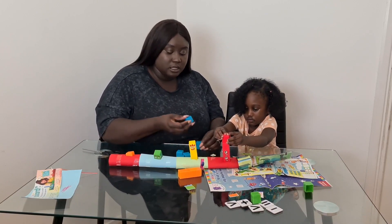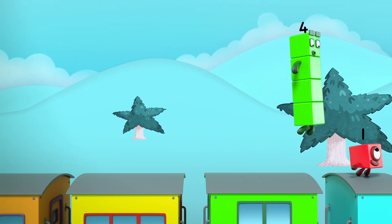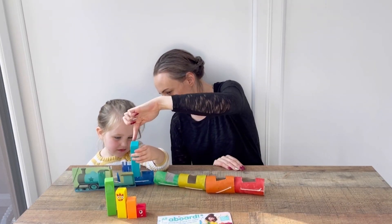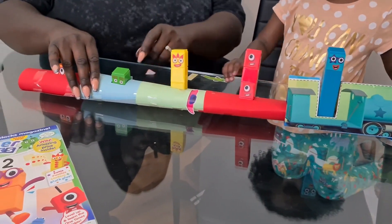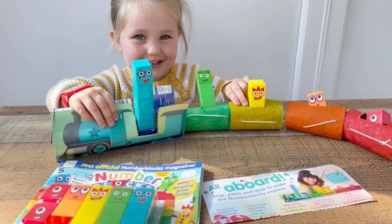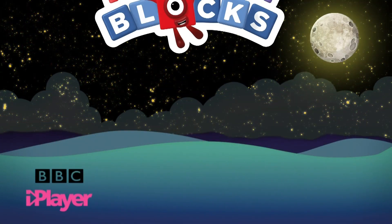How come you do this one? Number 1, 2, 3, 4, 5. The Choo-choo! Choo-choo-choo-choo! Bye!